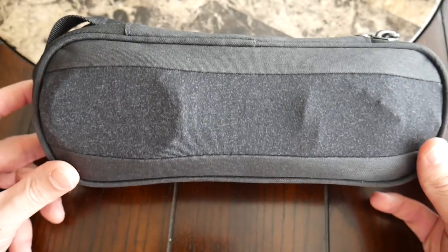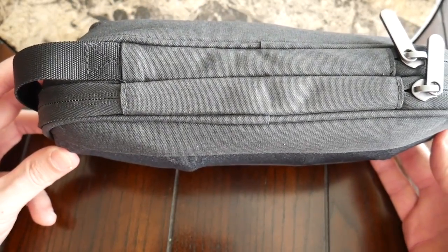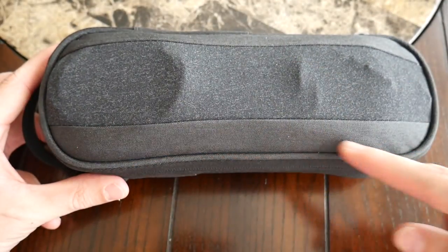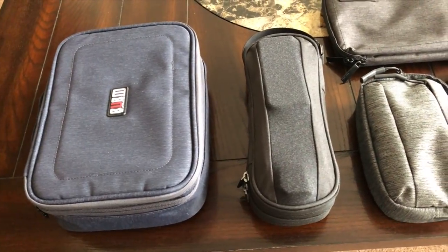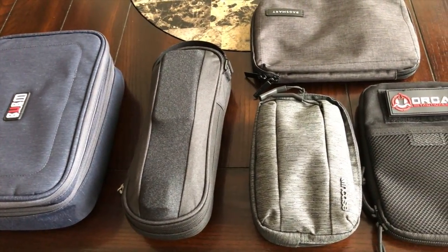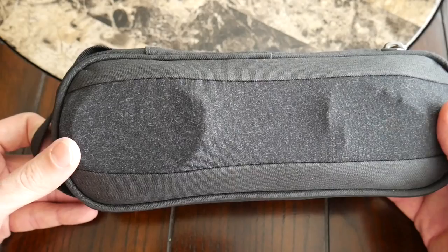Starting with the overall look and aesthetic of the Power Packer, one of the things that immediately stood out to me was the form factor. I hadn't ever really had an organizer that was more of a longer style like this — typically they've been more square. I really like this slim look; it makes it really easy to fit in a lot of different places in my bags on a day-to-day basis.